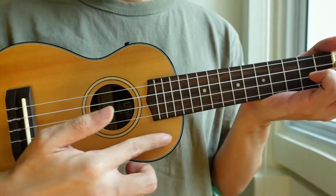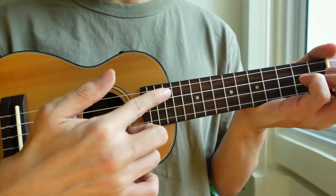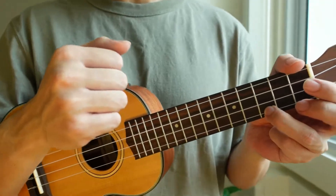The area that you would like to strum on would be this area just next to the sound hole. There are two ways in which you can strum using your right hand.